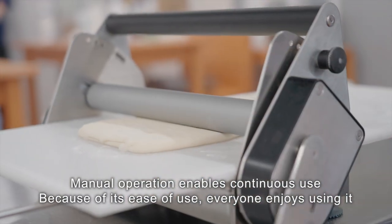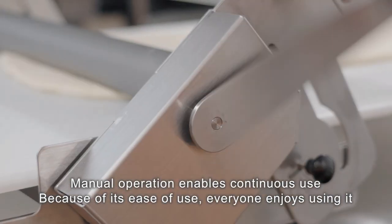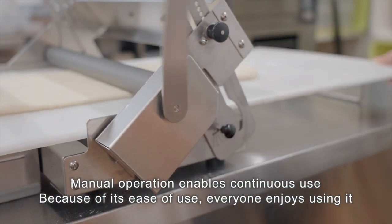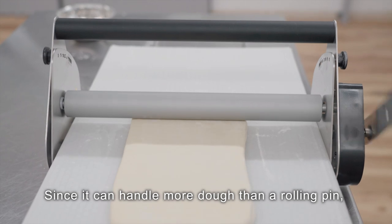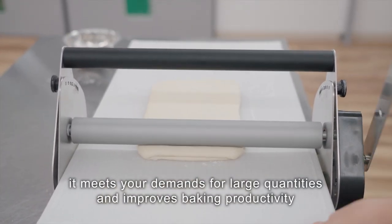Manual operation enables continuous use. Because of its ease of use, everyone enjoys using it. Since it can handle more dough than a rolling pin, it meets your demands for large quantities and improves baking productivity.